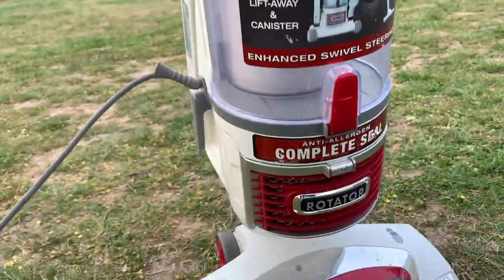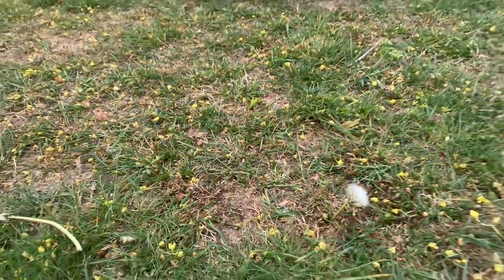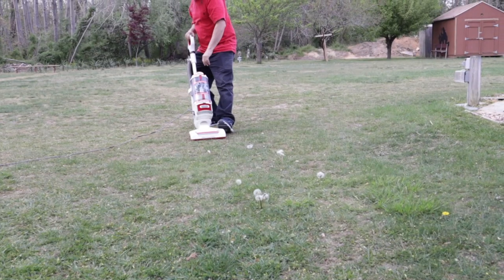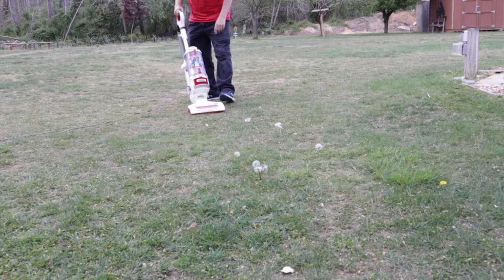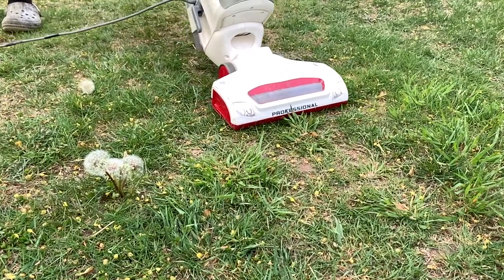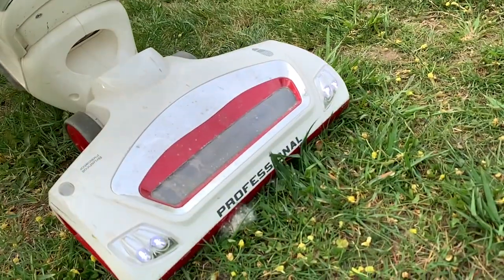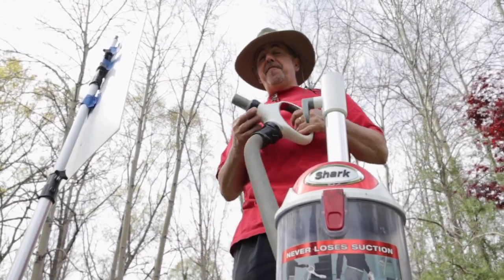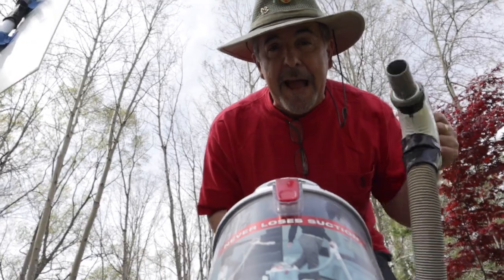Did you know that one dandelion puff could have more than 150 seeds, and one seed can grow 100 dandelions? Now, while this probably won't kill the weed or remove its 6-inch to 36-inch deep roots from the ground, it does look cool when you suck up the dandelion seeds with a vacuum cleaner.